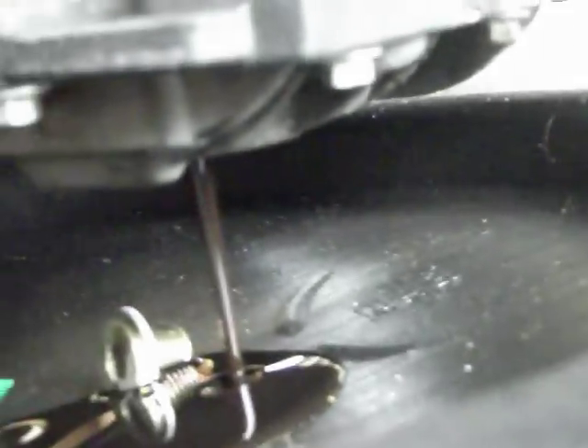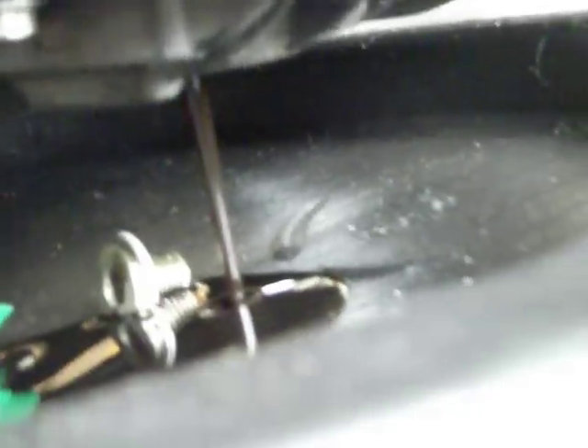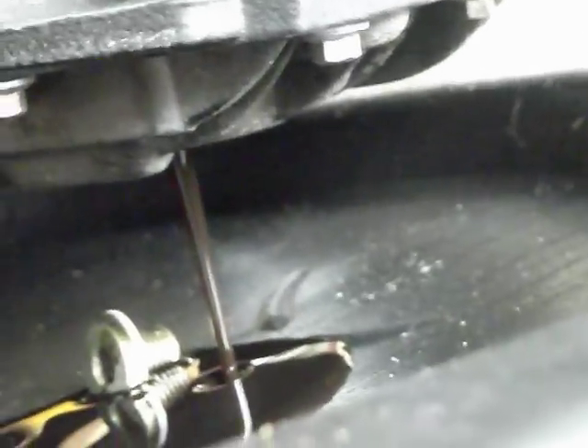My thumb's going to be in the way here as I do this for a second. And you should see some oil coming out — there's some oil coming out. Now this oil that's in here right now has about probably 4,000 miles on it. Looks like it needs to be changed, so it was the right time to do it.